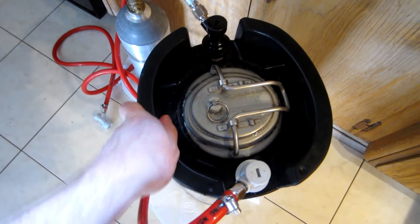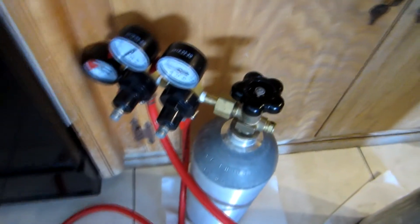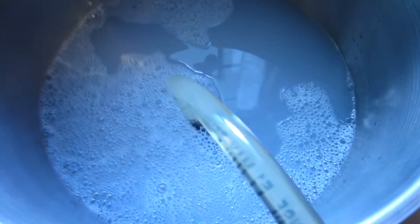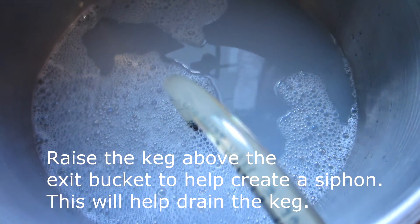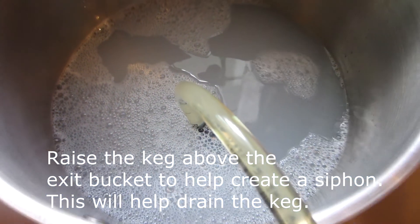So a full keg of Star San water, then I'll put a couple pounds of gas on it and drain all of the Star San water out of the keg. Once it's drained, the keg will be full of CO2 and no oxygen.